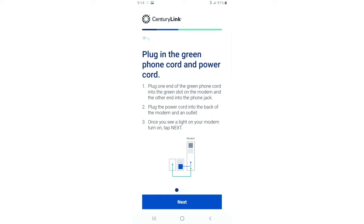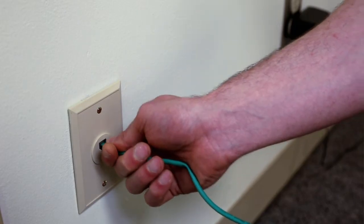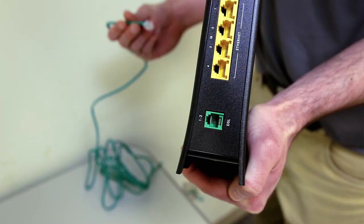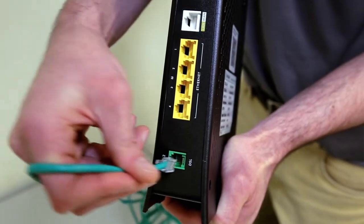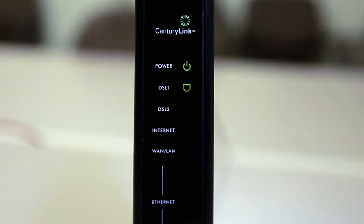Next we're going to plug in the green cord. Take one end and plug it into the wall, then take the other end and plug it into the modem. The lights will begin to flash, indicating it's communicating with CenturyLink. The full process may take over five minutes, but we're waiting for the internet light to turn orange before we continue.